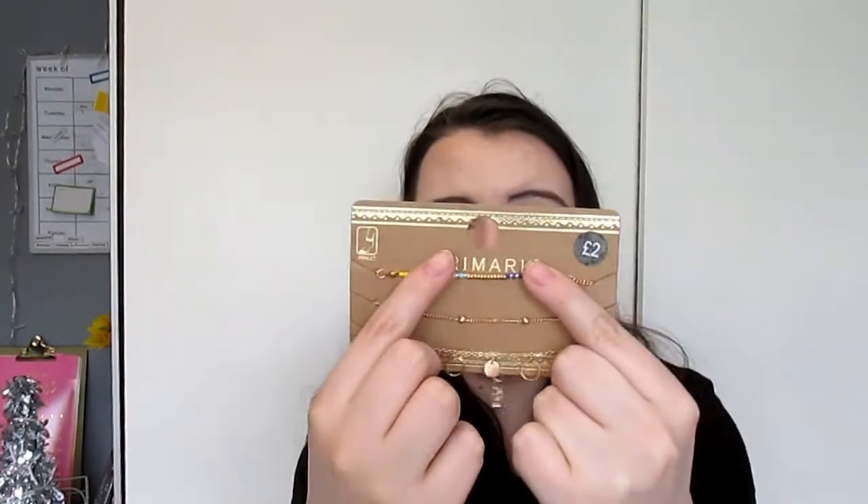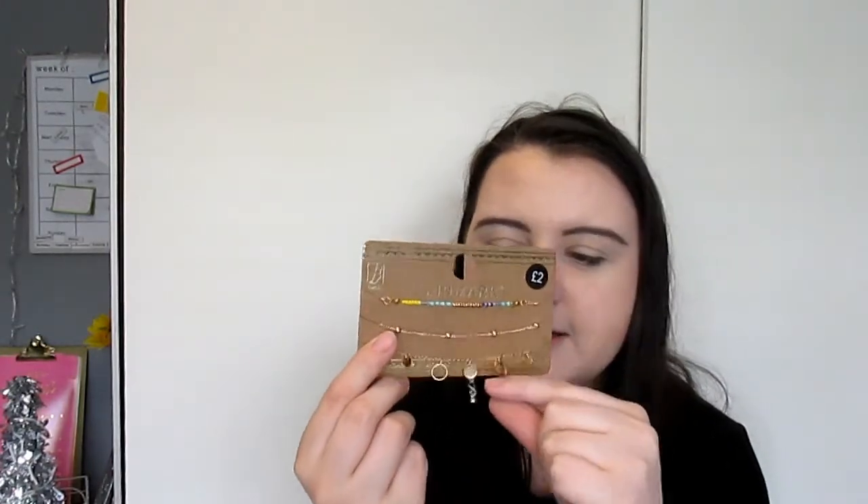I got two sets of anklets because I feel like when you're on holiday — or even in England when the sun comes out — you can wear these. I wore them all last year and never took them off. One pack was two pounds with gold anklets including one with yellow, blue, dark blue, and gold beading, one with gold and beads, and one with little dangly circles — really dainty and sweet. The second pack was two pounds fifty and I loved the last two in that set.